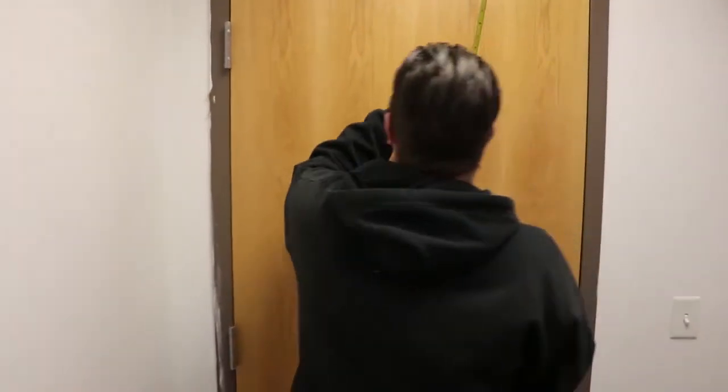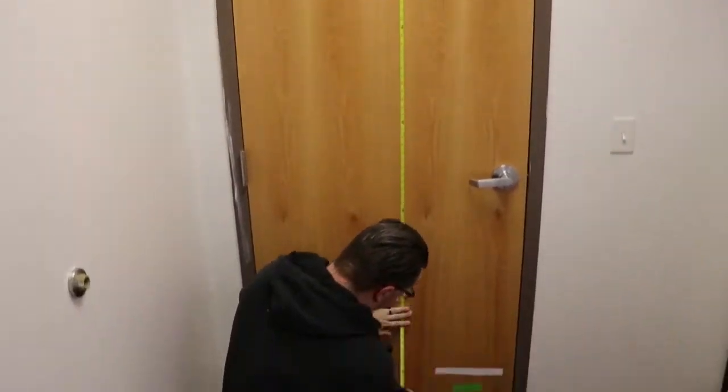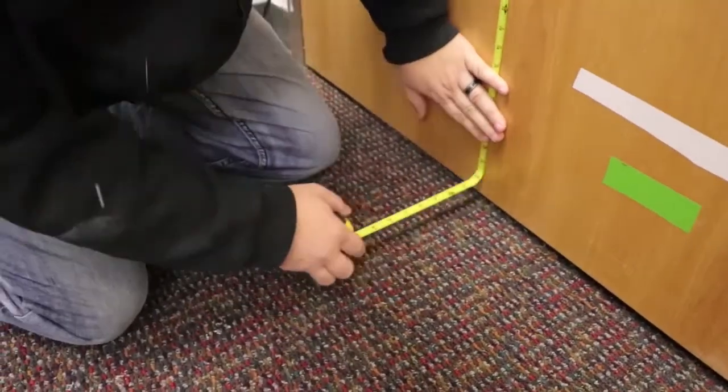Then you do the same thing for the height — go from the inside of the door to the inside of the door down here, just like that. We're at 83 inches, so that's how you get your measurement.